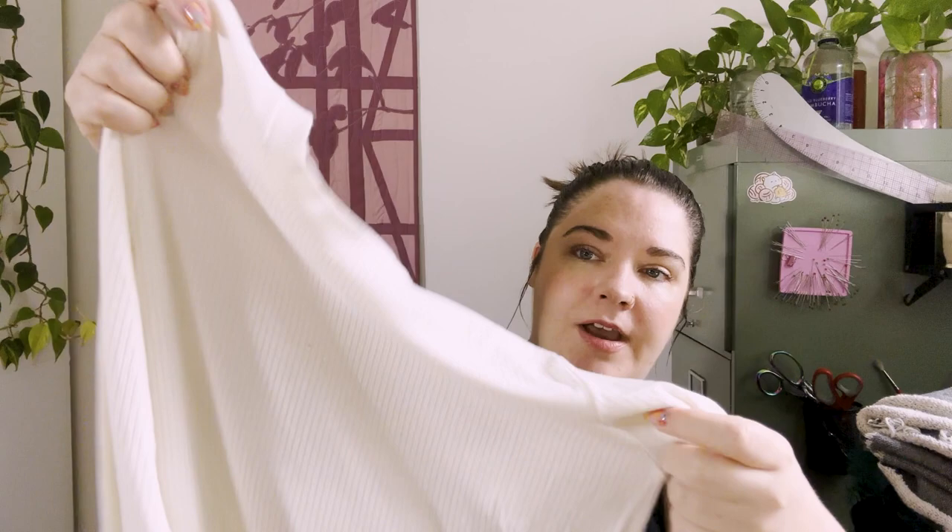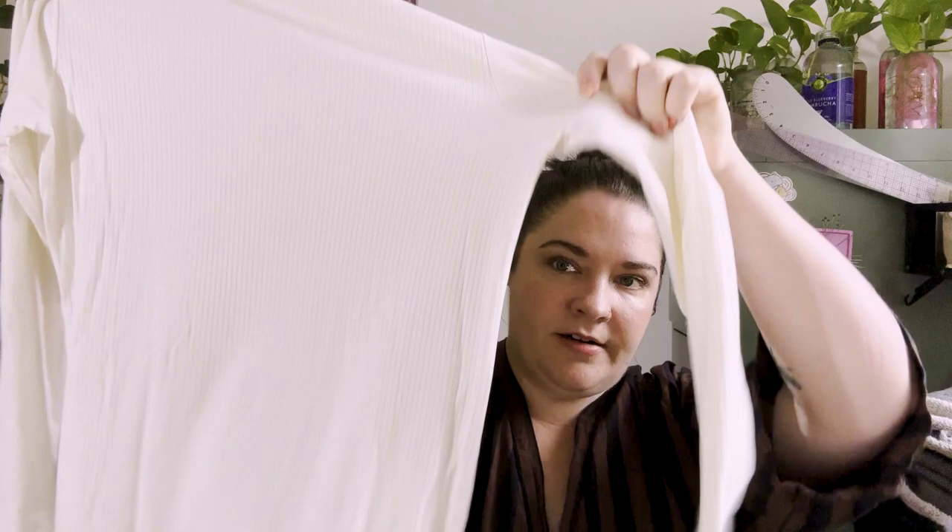The fabric is beautiful though — it's a wide-wale bamboo rib knit from Blackbird Fabrics in ivory. So I'm going to repurpose it into a Samar Camisole, which is a new pattern from Paradise Patterns. It's available up to a 58-inch bust and it's a really cute little cropped camisole with a built-in bra.